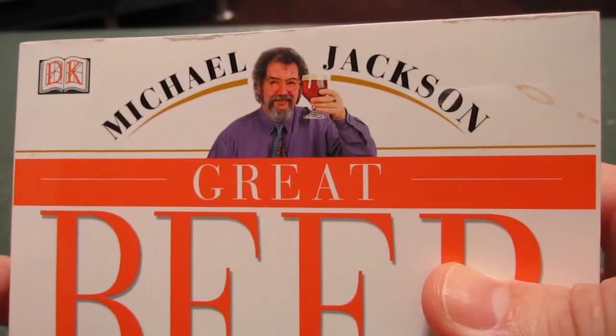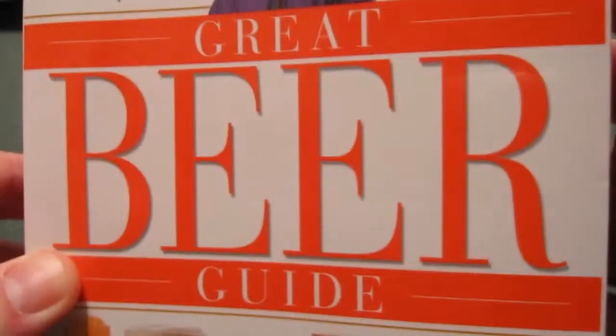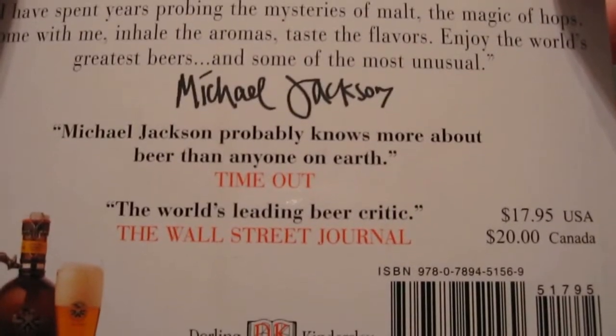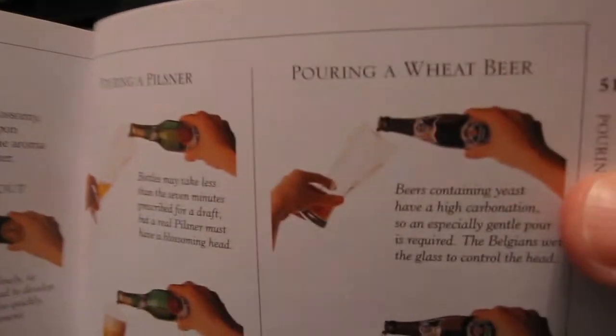Okay, for the fourth and final pour, we're going to use the Michael Jackson method from his book Great Beer Guide. If you're watching this, you probably know who Michael Jackson is, but just in case you don't — he was one of the world's foremost beer critics. He died a couple years ago. Anyway, in the back of the book he's got a few methods on how to pour beer — specifically, wheat beer, pilsner, stout, and ale.